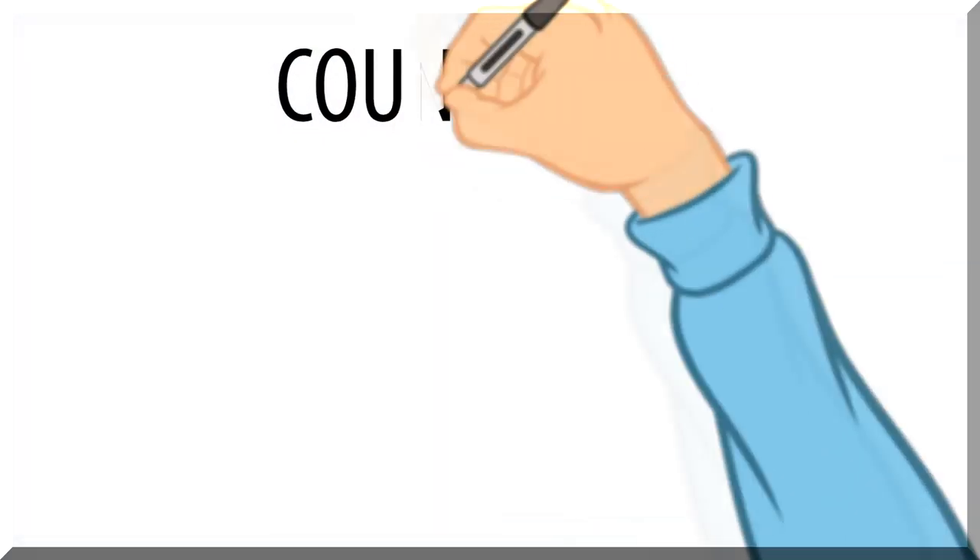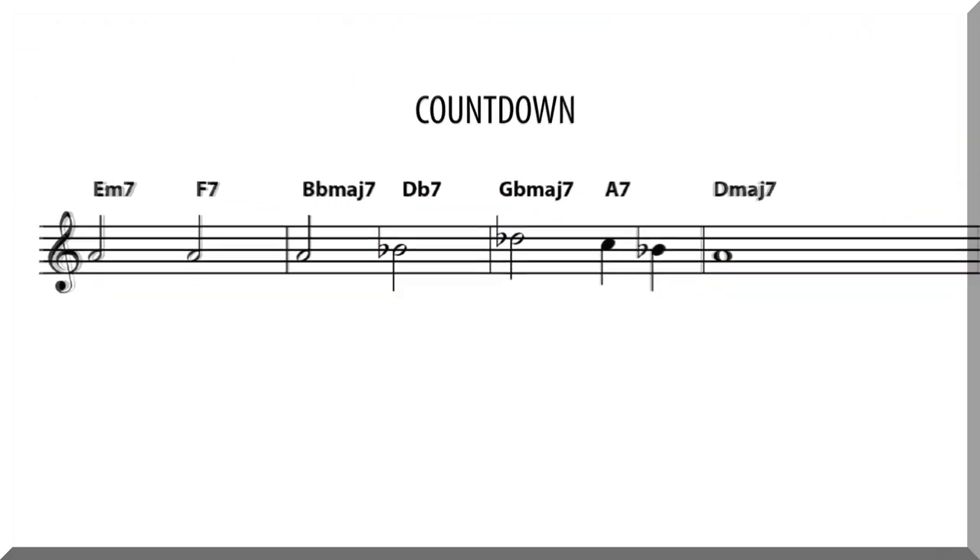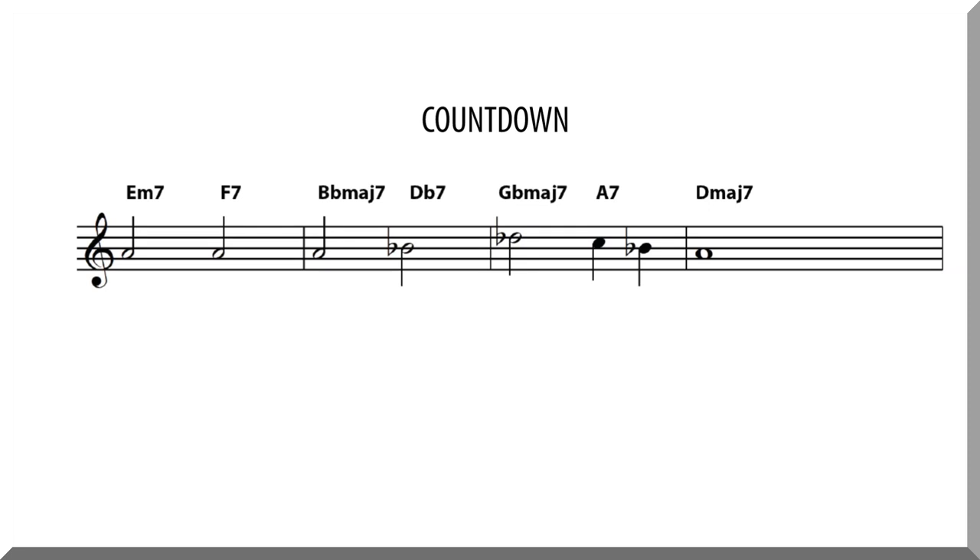Let's take a look at the first four measures of Countdown. Notice that within these four measures, we again see three different major 7 chords. Let's isolate these major 7 chords.